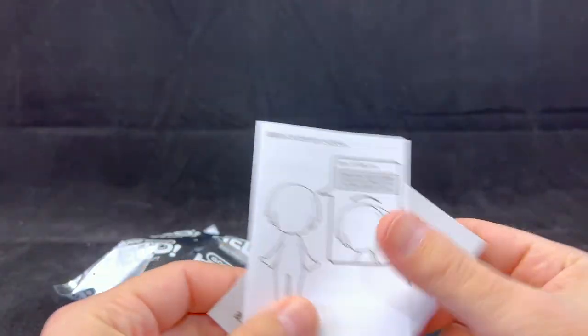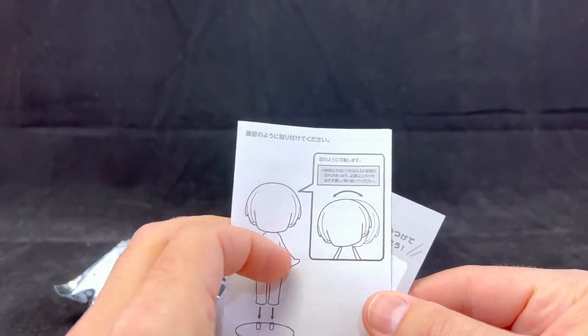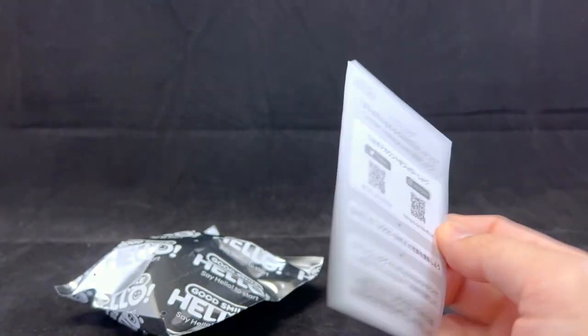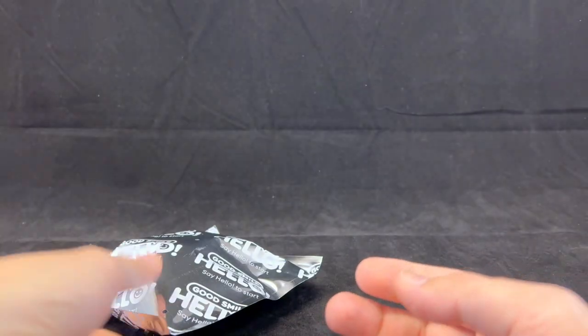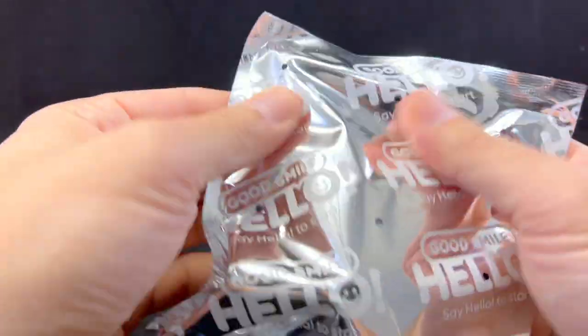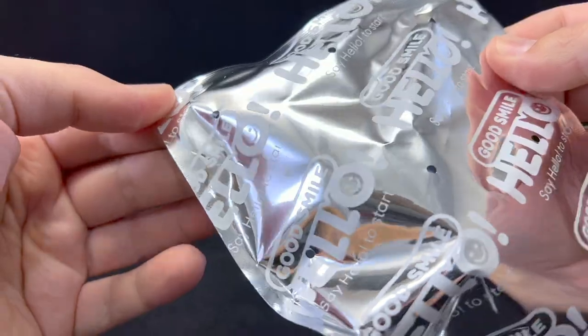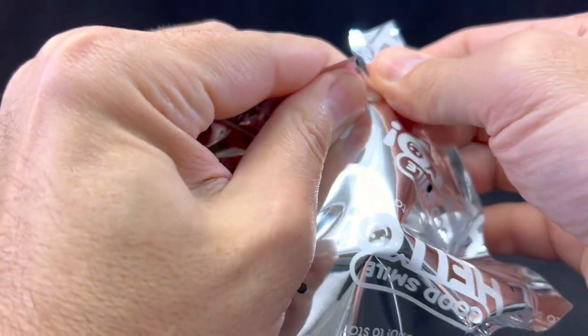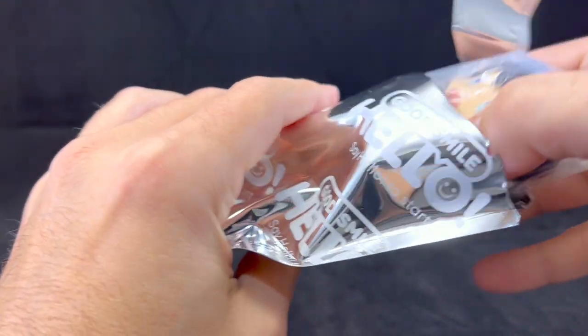In the packaging we have a few things — a little guide showing that the neck is posable, and then social media stuff. It comes in a nice flow that you'd expect from a blind bag. If you're not familiar with Good Smile, they are famous for figma, Nendoroid, and they have some mecha kits and stuff like that. So here we've got the figure.